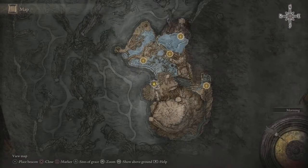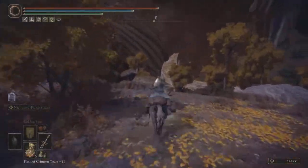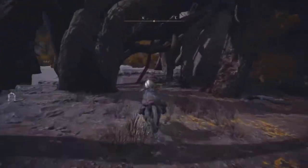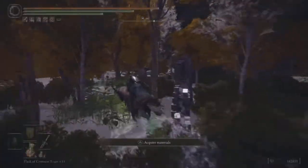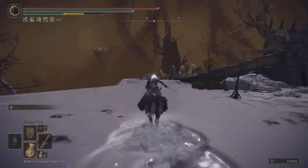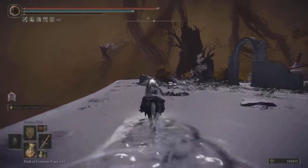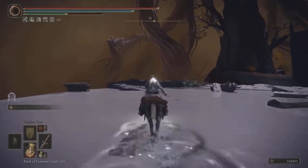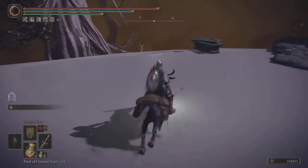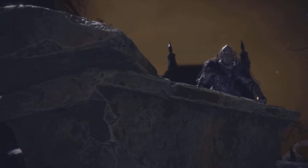Here we are at the Deep Root Depths at the Finger Reader saving grace point, and we're going to make our way over to that casket — you can kind of see it right over there. We're going to hop inside of this casket and take it all the way down, and you will be in Nokstella the City.